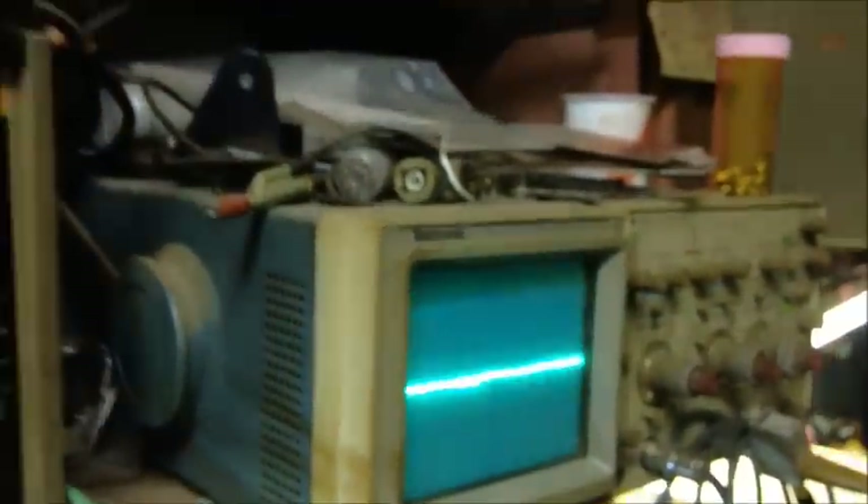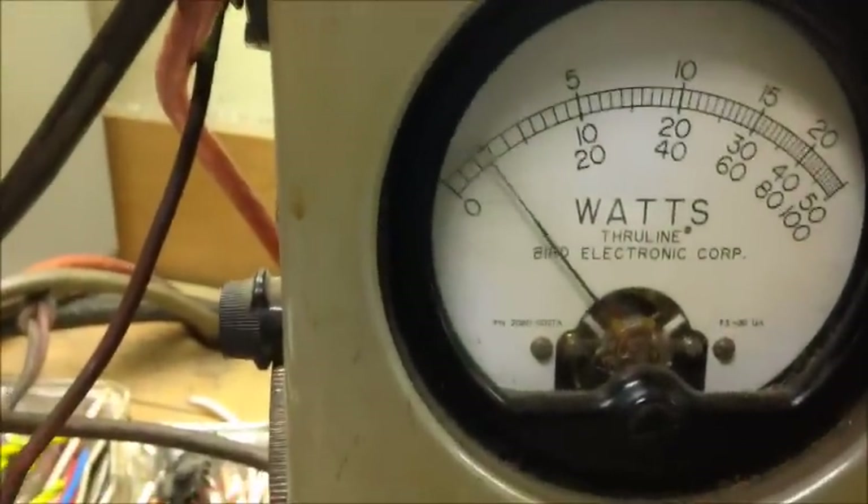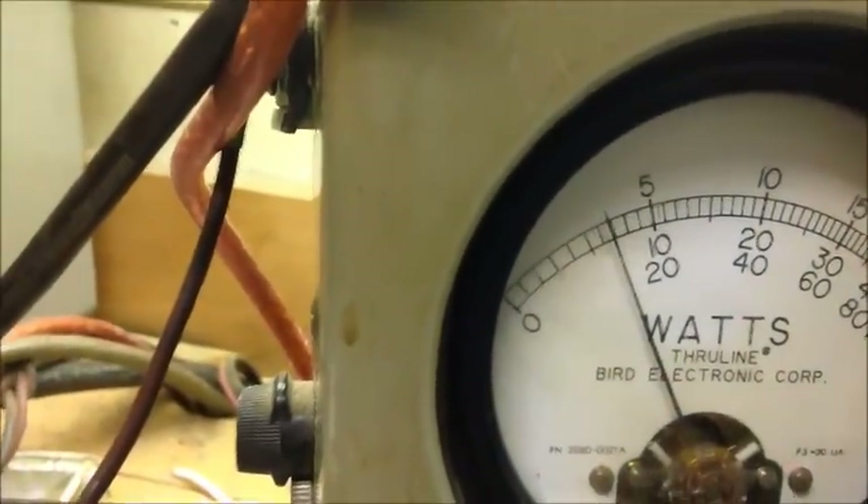Right now we've got the scope on. With the tone going through it, as you can see it's a good 200% modulation - looks beautiful, everything looks great there. Still working the 50-watt slug, we're about 1 watt dead key right now. Hello - so about 7 Bird right there. We'll throw a two-tone through it. There's the two-tone right there - it's still AM now. And let's go over to side band lower. As you can see, lower looks great.